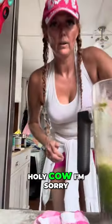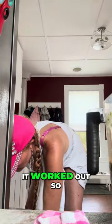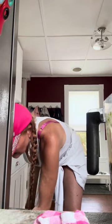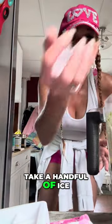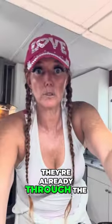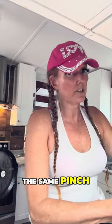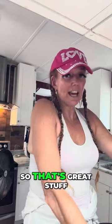OMG. Holy cow. I'm sorry, I'm out of ice. Why? I don't know, this is the way it worked out. So, take a handful of ice, put it in there. Shake it up. Close your freezer — you don't want your electrical bill to go through the roof, because they're already through the roof. If you ask me, is your electrical bill through the roof, comment down below. We're feeling the same pinch. You're not alone. So that's green stuff.